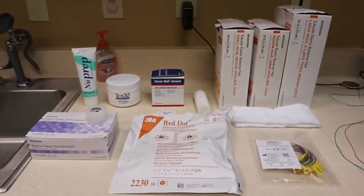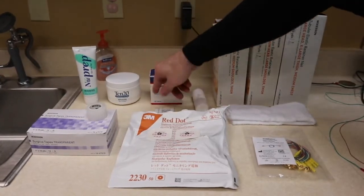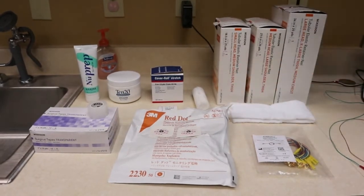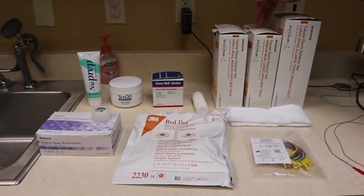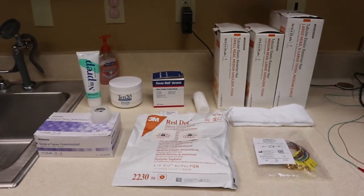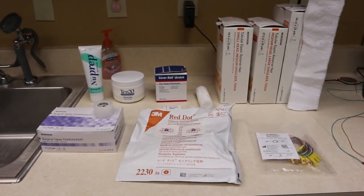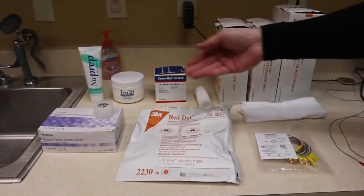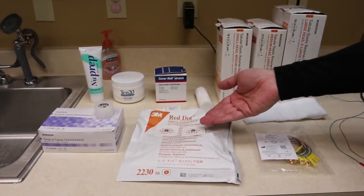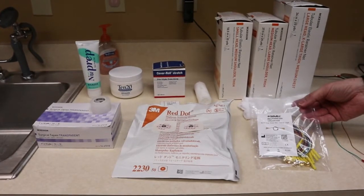Let me go ahead and show you the equipment. Here's just your standard Nuprep 1020. I use this cover roll stretch tape that I cut into three by five pieces. One roll of gauze. These are the nets I use — I typically use size 7 for most of my patients. If their head circumference is about 60 or bigger, I'll go with size 8. If it's lower than 53, I'll go with size 6. I usually cut them at about 16 inches long. Just surgical tape — the transparent works best for me. I use these red dot EKG leads. And for the electrodes, I use these Cadwell electrodes. I like them because they're very thin.